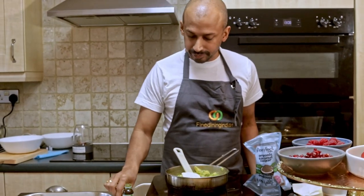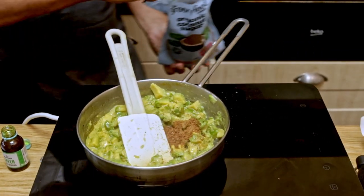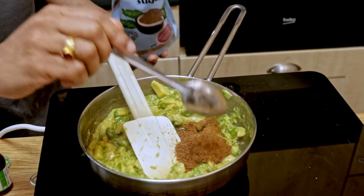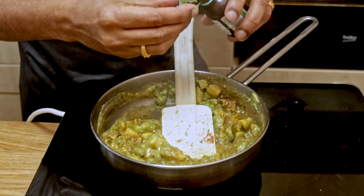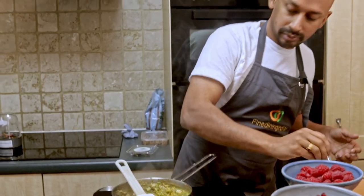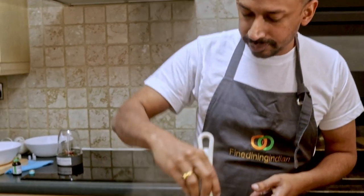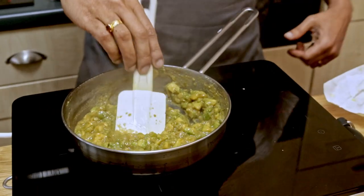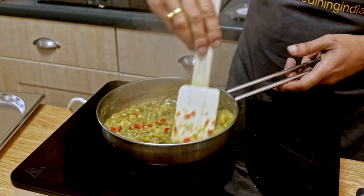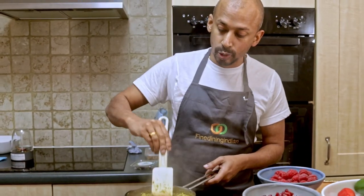The avocado is cooked now. I'm adding organic coconut sugar — three spoons — and it's got a nice green color. Adding a check of salt, then tasting it. It's smooth enough. Now I'm adding the chopped chili as well. We can allow it to cool and then I'll blend it to make a smooth mousse-like texture.